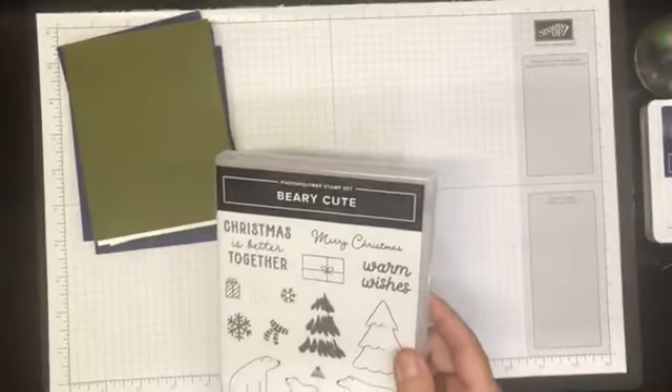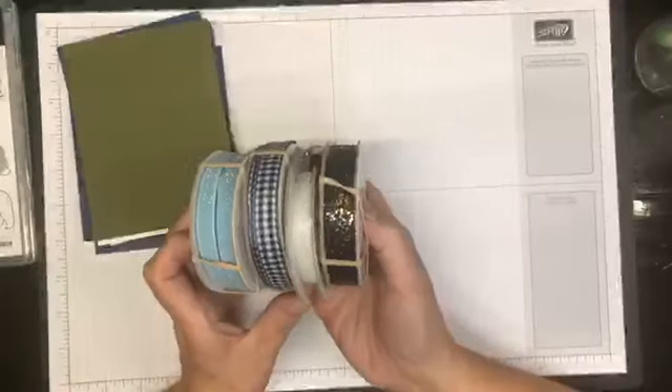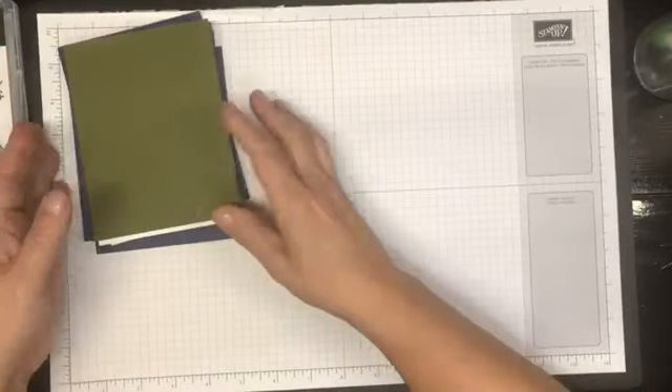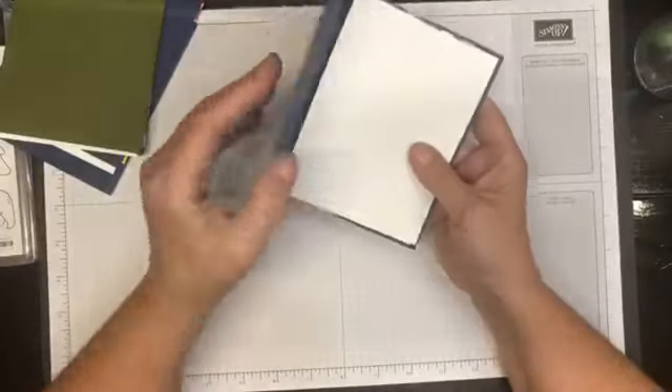I have a Knight of Navy ink pad and various ribbons here - I don't have a clue what I'm going to use. I have some pre-cut kits here, so let's just grab one of these navy ones and get started.